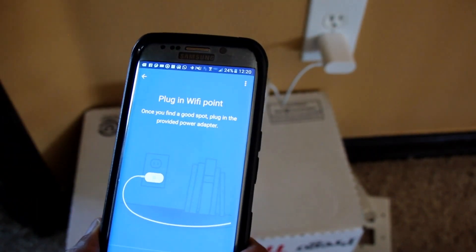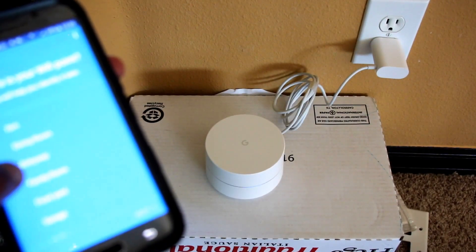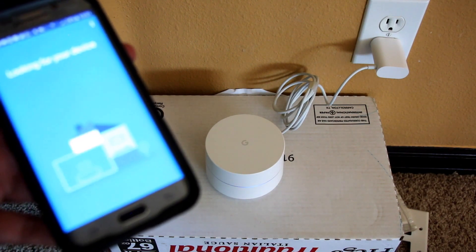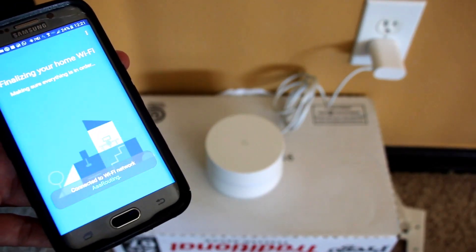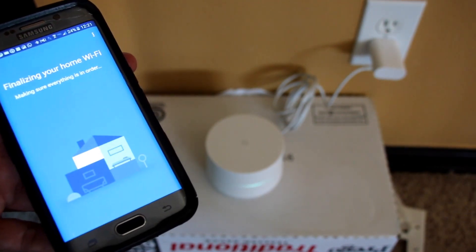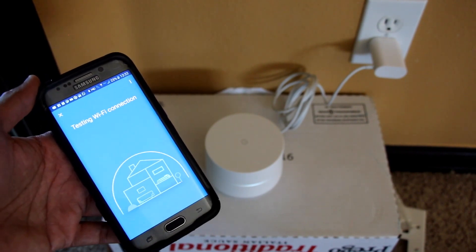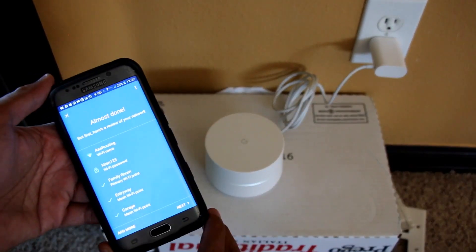Now I'm connecting the last Wi-Fi point. I activate this router at a specific location, and it activates the mesh network on it, keeping this router aware of where the primary point is. My devices can now connect to this router and get routed back to the primary hub, giving me better coverage throughout the house.